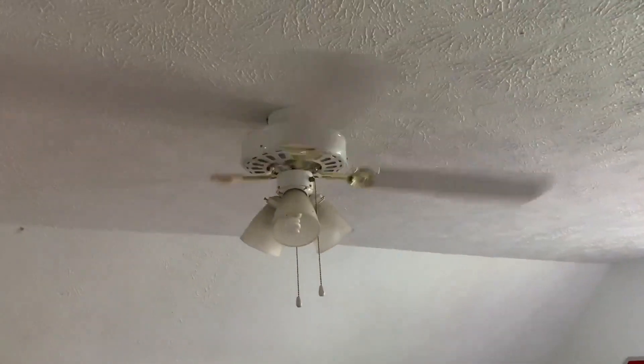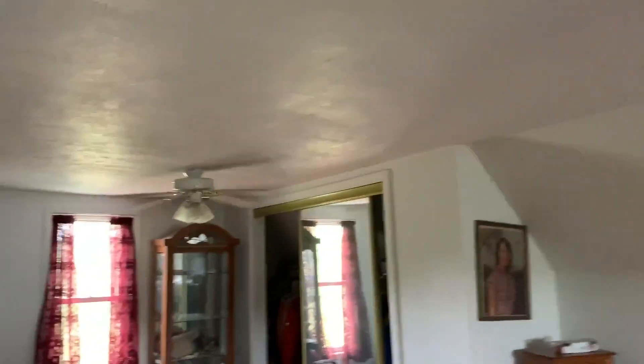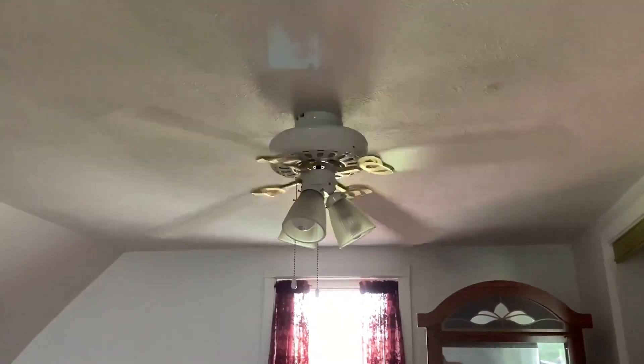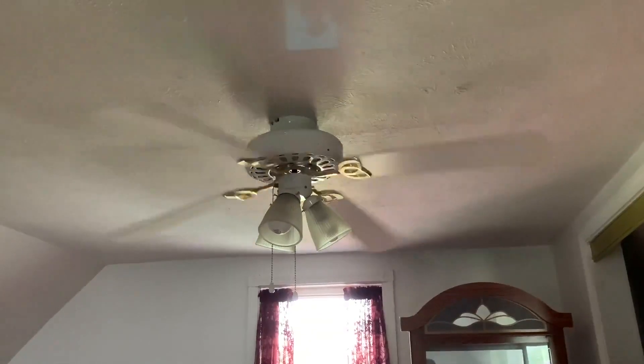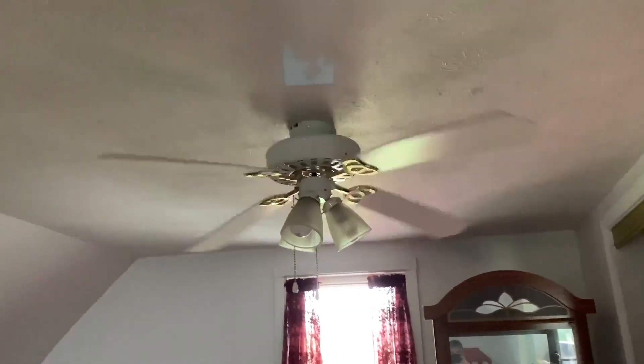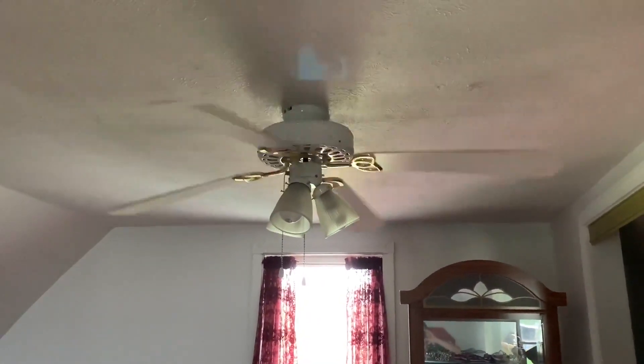I shut them off from here, but the problem is it shuts the lights off too so you can't see the fans as well. I guess you can see them pretty well with the lights off, but that's the best I can do — I can't find any lamps that would make the lighting better in this room.